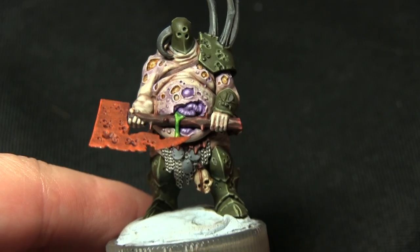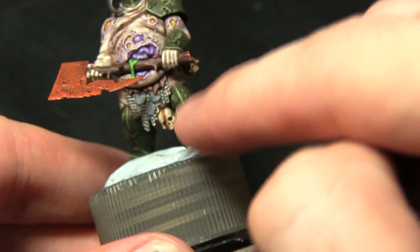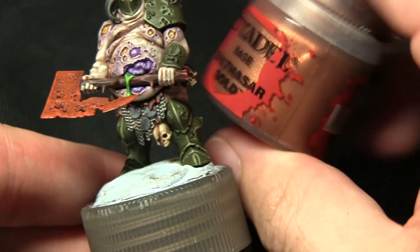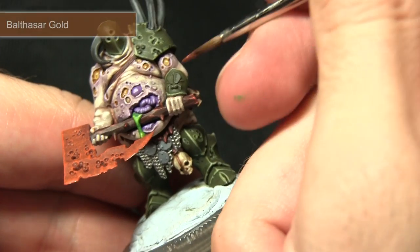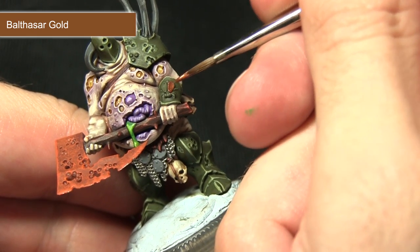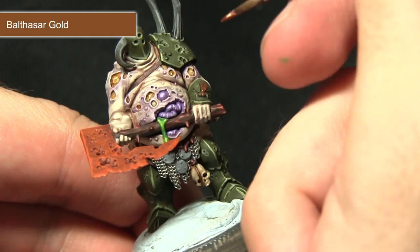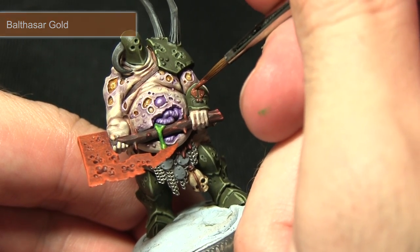With the silver dried I'll now be applying some bronze over the fly detail on the arm guard and also the medallion hanging from the waist, and I'll be using Balthasar Gold for this. As it's a base paint you should have no problem covering these areas — just be very careful not to over-spill, especially on the small fly detail. I'd also recommend using as small a brush as possible.